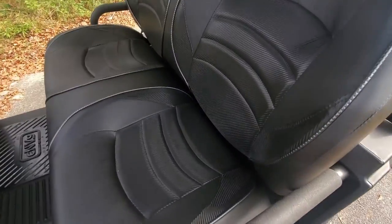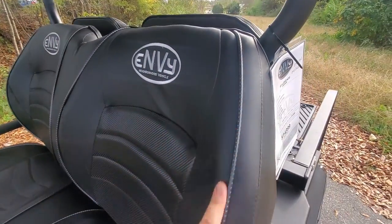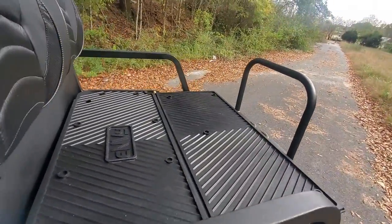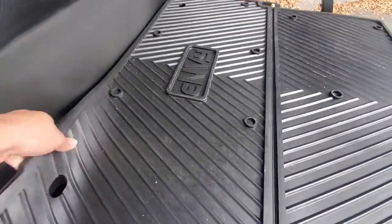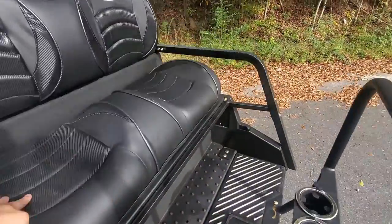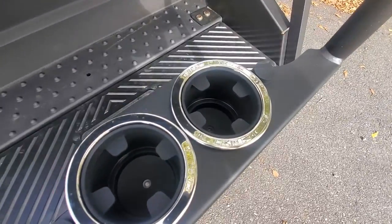The seats design — they have the silver logo along with the black trimming, instead of the orange trimming from the previous year model. Another cool feature for this year is the storage underneath. You also have the flip top for the back, and you have storage holders in the rear bumper.